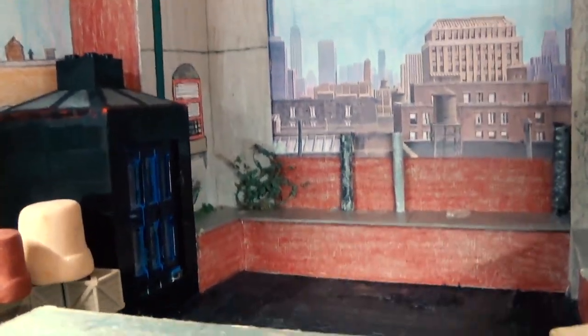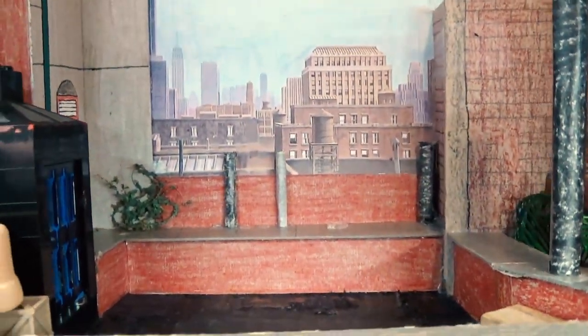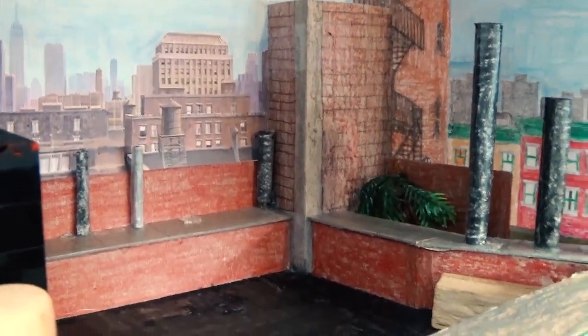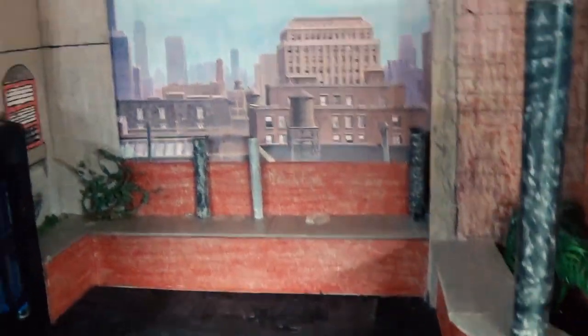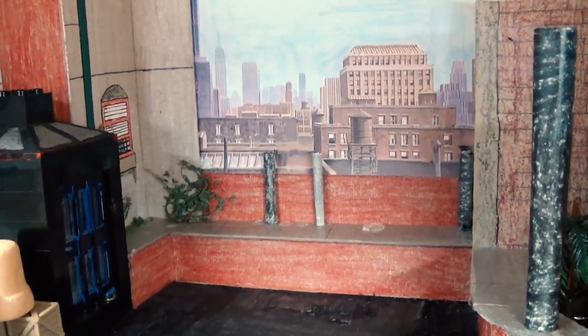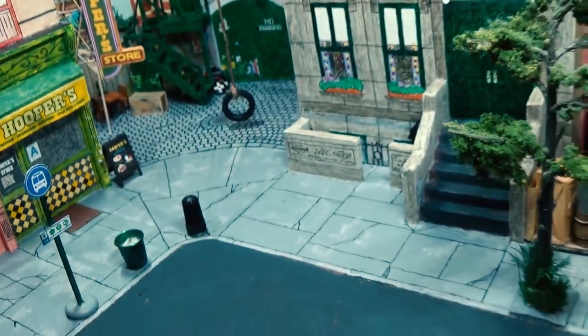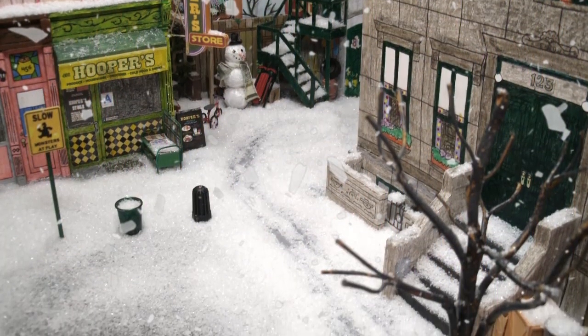And lastly, we're going to go up here to the roof of 123. It's bare right now, but I usually have it dressed up with Bert's pigeon coop in the back corner there. And as I said, there's another set of tables and chairs that I have up here, and usually potted plants in the springtime and summertime. I guess I should make note that I dress the model up for the seasons — there will be fake leaves covering it for fall and fake snow covering it for winter.